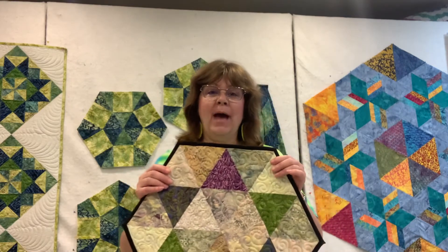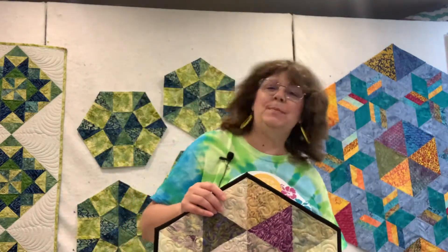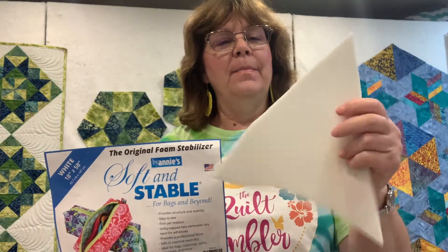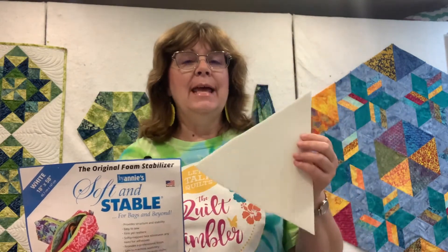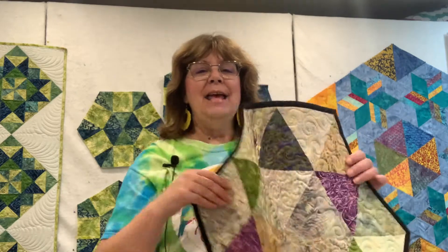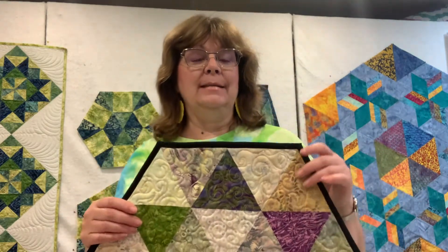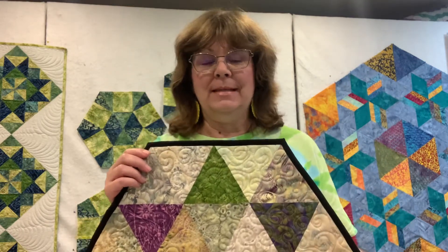I also wanted to add that you can see the definition of the quilting in this, and part of it is because of a product I highly recommend — Annie Soften Stable. It's a foam type batting, or filler, and when you quilt it, it gives you really nice quilting definition. When it comes to placemats, table runners, and things like that, it's a little firmer. We know this product a lot for using in bags and other things. I wanted to add that as one of my recommendations.